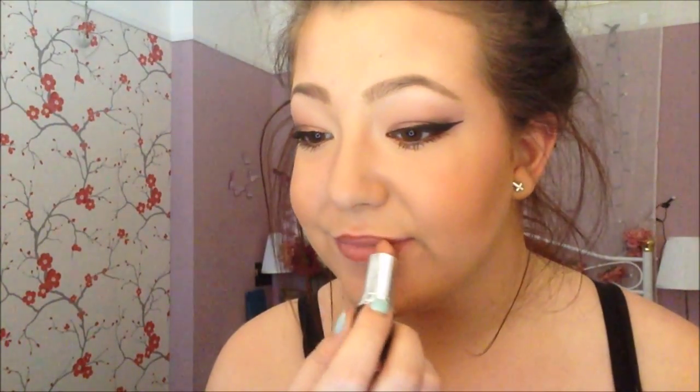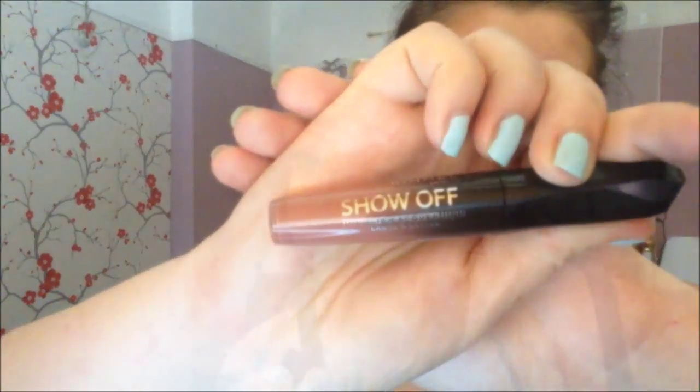Now that I'm done with the mascara, I'm moving on to my lips. I use a lip liner — not sure what it's from, but first I clean my lips. It's kind of a pinkish neutral brown colour and I'm just lining my lips, nothing too over the top. Then I'm taking this MUA lipstick in shade 14 called Bare. I also added this Rimmel Apocalypse Show Off lip gloss in the shade Comet, which gave a nice brownish colour.